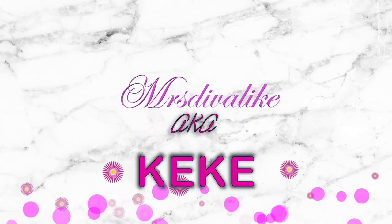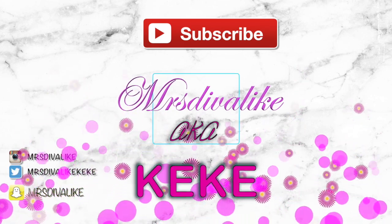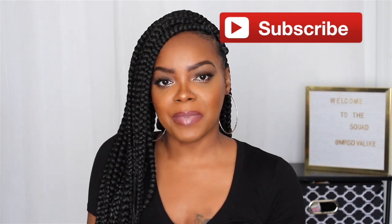Hey everybody, what's up? It's Kiki and welcome back for another video. If you're not already subscribed to my channel, make sure you hit that subscribe button and become part of the Kiki Squad. And while you're at it, hit that notification bell so that you are notified when I post new videos.